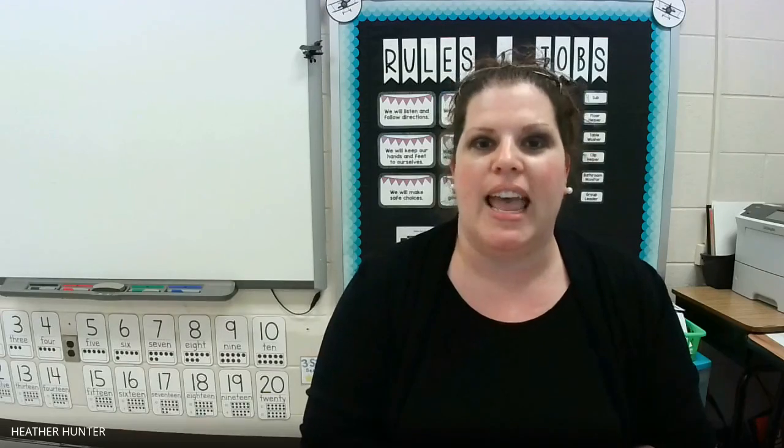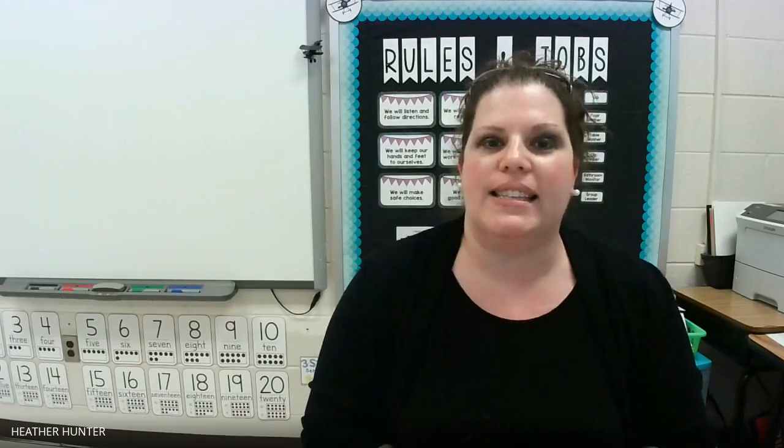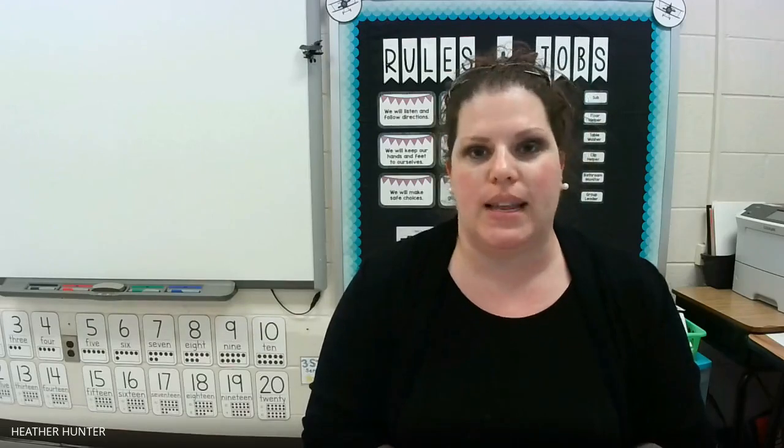Hi everyone. For those of you that don't know me, I'm Miss Hunter and I teach first grade here at Walnut Cove Elementary. As part of our virtual science week, I'm going to be doing magnetic painting with you today. This lesson could be done with students in pre-k through fifth grade, but students in pre-k through first would probably enjoy it the most. So here we go.